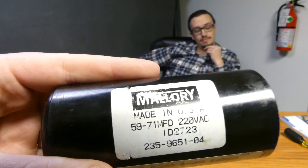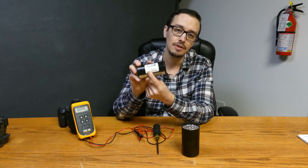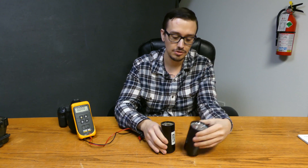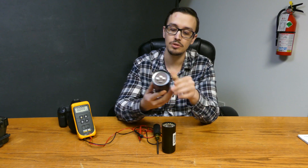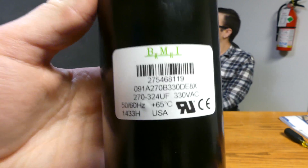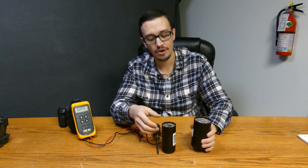So on this one, it says 59 to 71 MFD, and in some cases it's going to use that little UF symbol. So this one here is 270 to 324 UF — both referring to the microfarads.